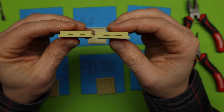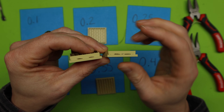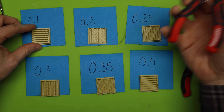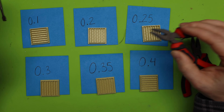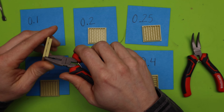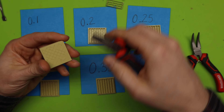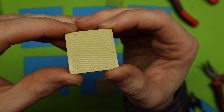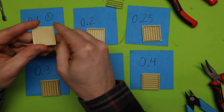I now have all of my test prints done for my Z distance. This is only the Z distance, with 50% density for my floor. You can see the crosshatch zigzag pattern. We have 0.1, 0.2, 0.25, 0.3, 0.35, and 0.4. The big thing here is how easy these rip off — because that's the whole point. I'm going to use pliers and give each a scale rating.